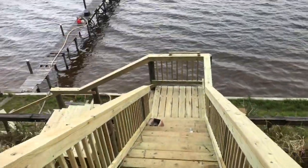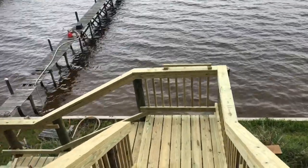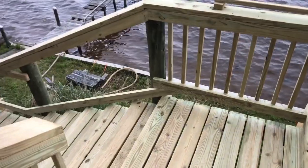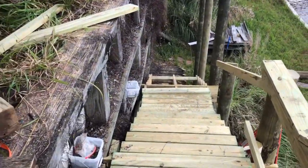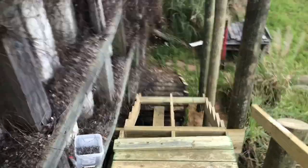We've got the top section of stairs in with handrails, and the first mid-level landing done with handrails. We've got two sections of steps done with two landings, and we're working on the third landing. One more landing and a set of stairs and we're down to the bottom.